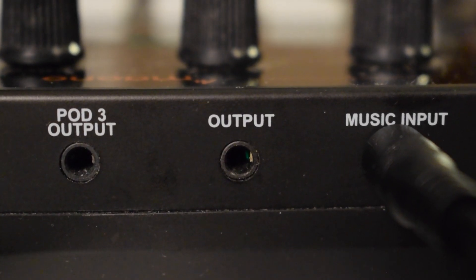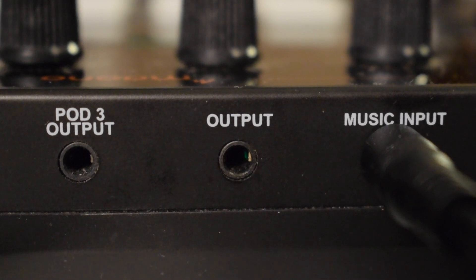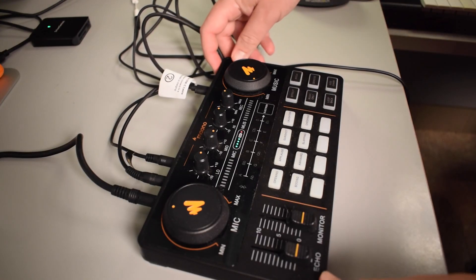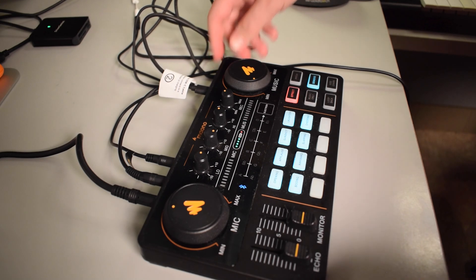There is also another output on the back of the Monocaster Lite which can be used to connect to speakers, but we won't be using that in this video. Now let's make sure to hold the power button on the back of the Monocaster Lite to turn it on. Once you see all the buttons light up, that's how you'll know that it's turned on.